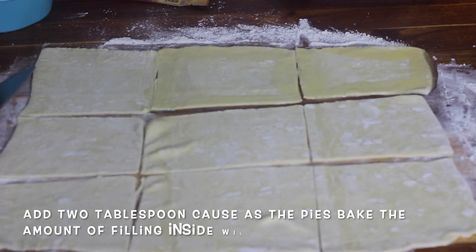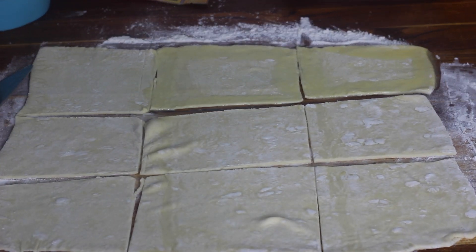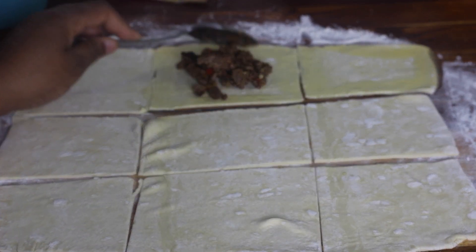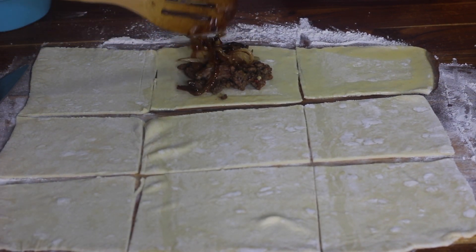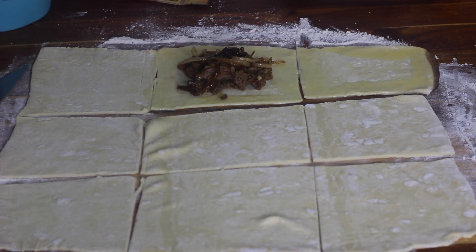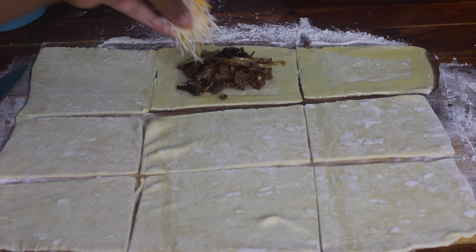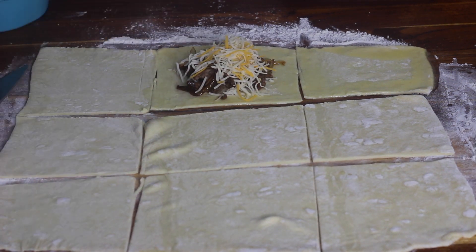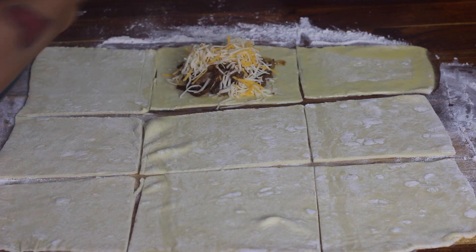I'm going to take my ground beef filling and add a tablespoon or two right in the middle of the square. Then I'm going to take my caramelized onions and add some on top. And lastly I'm going to top it off with some cheese — adding a good amount, but try not to get too much on the edges where we put the egg wash.